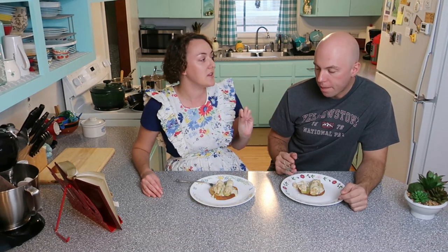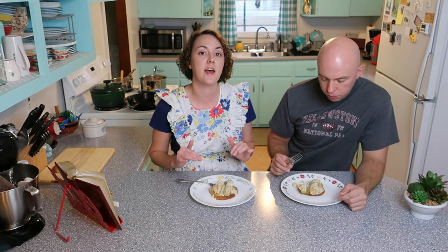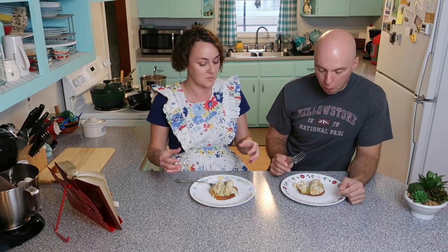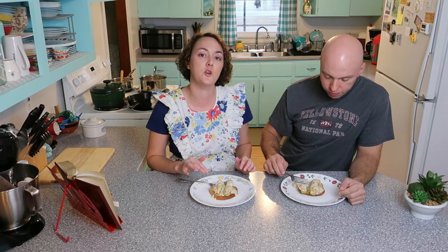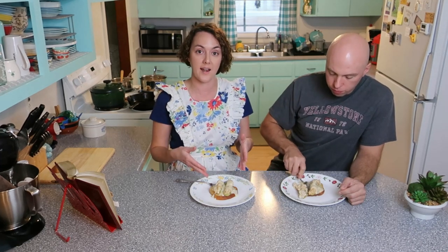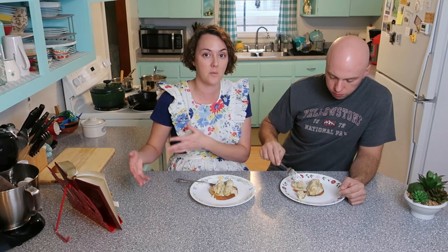The gravy, I think, is actually what makes it. You have a lot of different textures going on and they all somehow work together really well. And in the cookbook it actually says you can serve this as an entree, which is what I'm doing right now, or you can serve it as a vegetable and that would count towards a side dish.